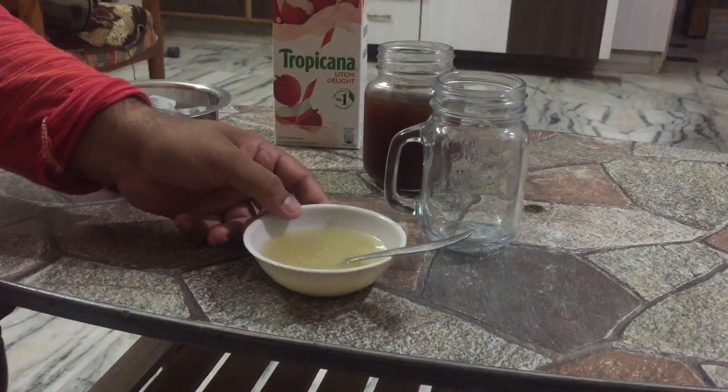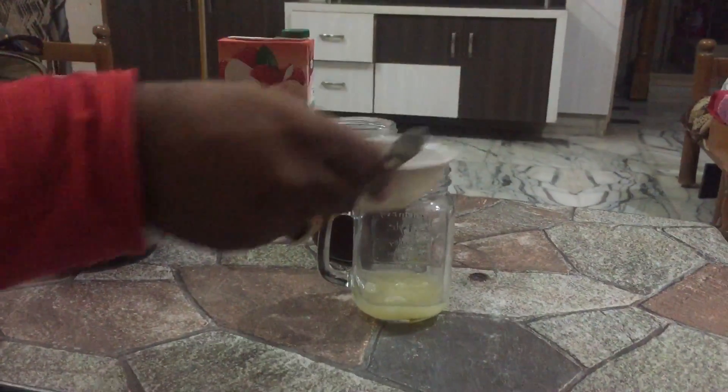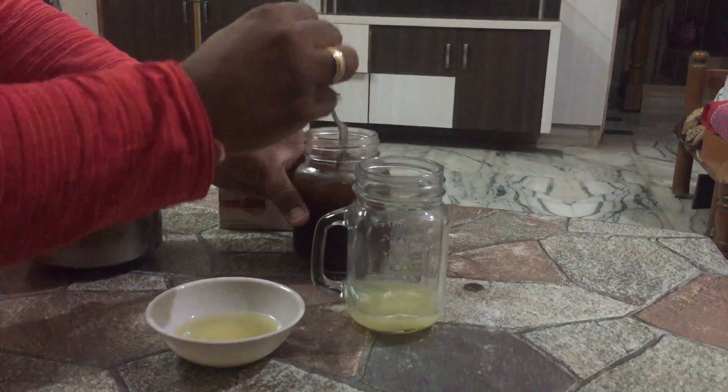First of all, take half of the lemon juice in a jar, then add the tea mixture to it.